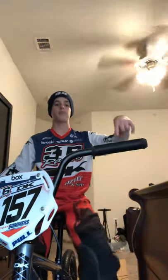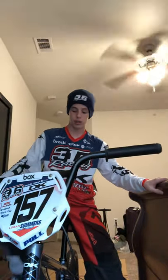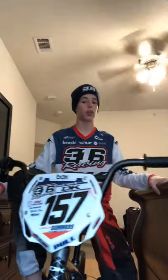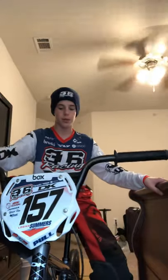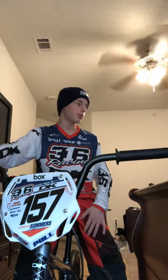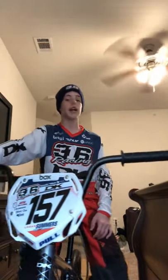Hit me up — all the Instagrams are in the bio if you have any questions, and all my sponsors are down there. Still in quarantine. Peep the new bike, the new jersey, the new helmet and goggles. That's it — I'll see y'all later.